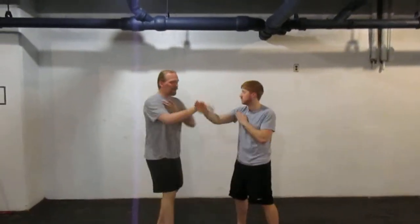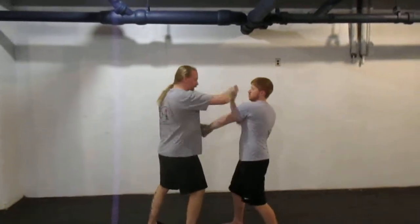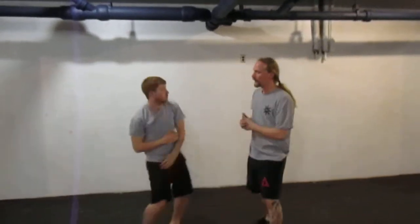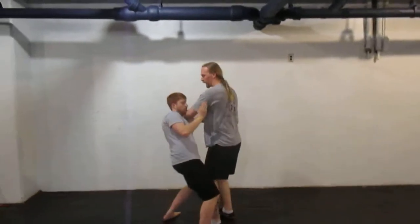Then instead of just lop-sao, we did pak-sao, lop-sao — so that you can do the same things off of the other arm. Pak-sao, lop-sao, off of the other arm.